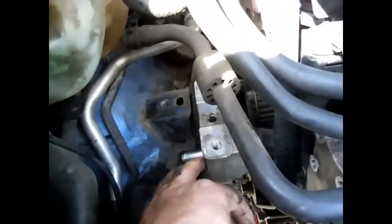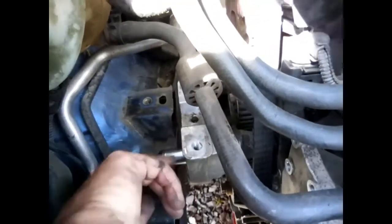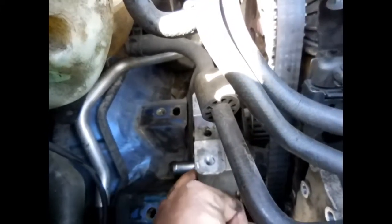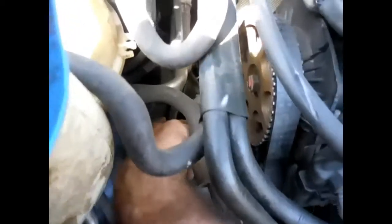We've got the motor mount out. Now we're going to take the motor mount off the block. You've got to reach back in that hole — there's another one back there in the back that you've got to get, and they're going to be 16mm.